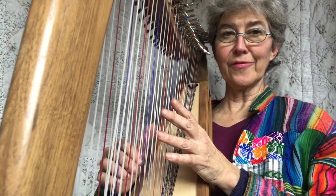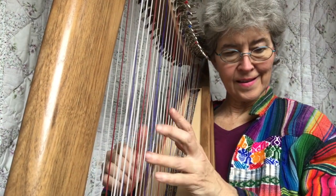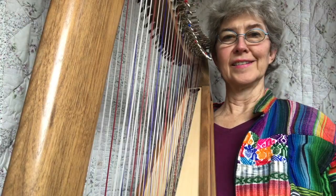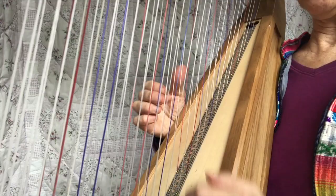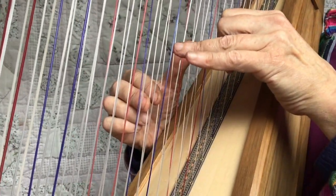That one was on F. If I did it on C, it would be... So you're about to learn this. Set your levers to make your harp in the key of G, because that's what we're going to do here so that you can play this on any lap harp.